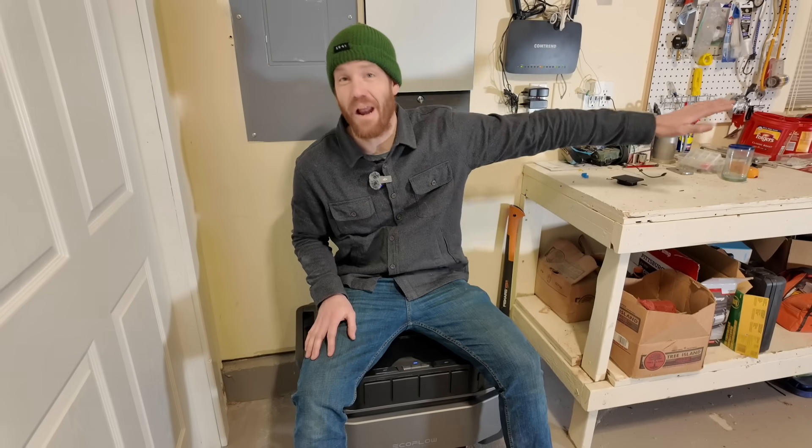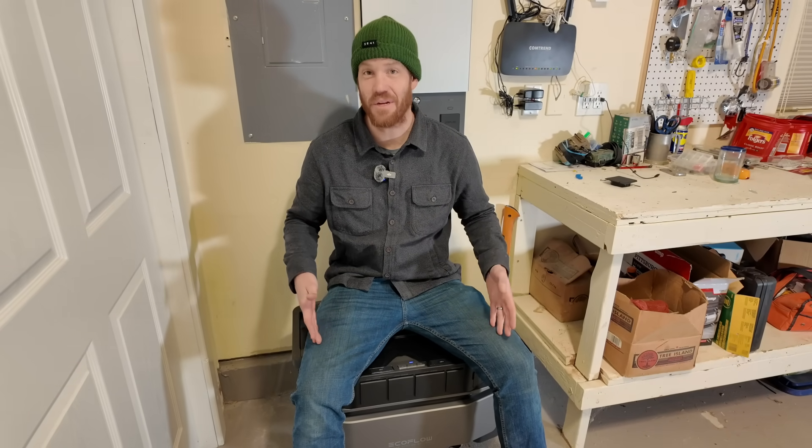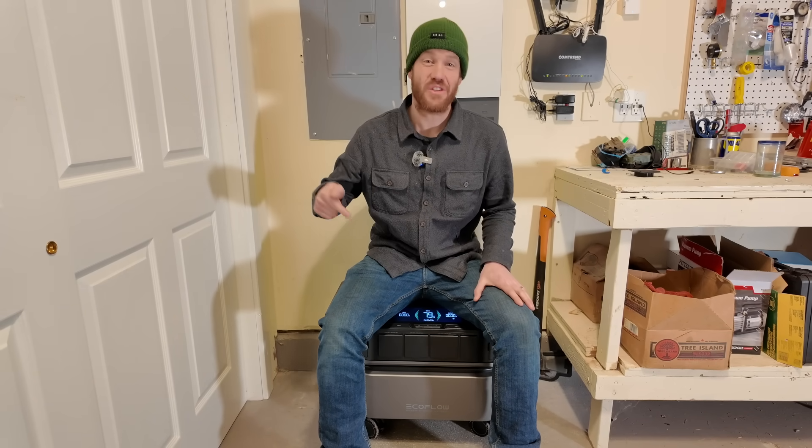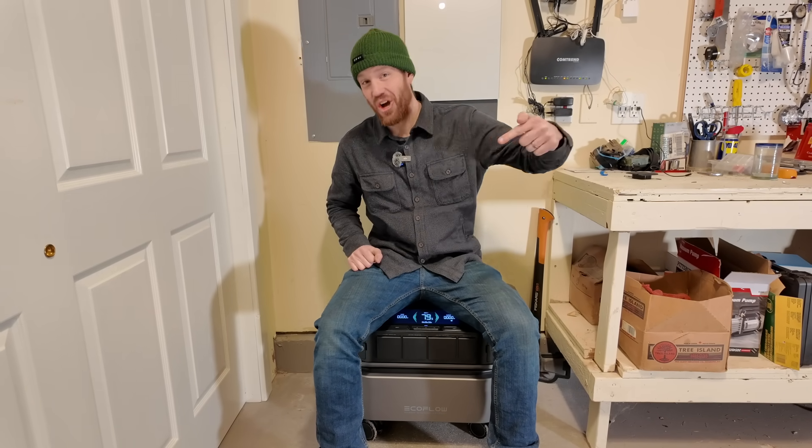I am so thankful to have this opportunity to set up this complete home backup system for my parents' house. No matter what happens out on the grid, my parents can be confident knowing that they have the capability of powering their own home. So far I've been very impressed with the quality of the components, the user interface on the app, and all of the really clever features that they've come up with that make this system ideal for backing up a home. Thanks again to EcoFlow for sponsoring this video.